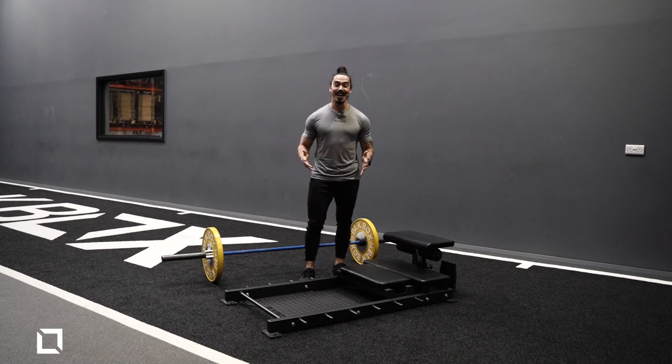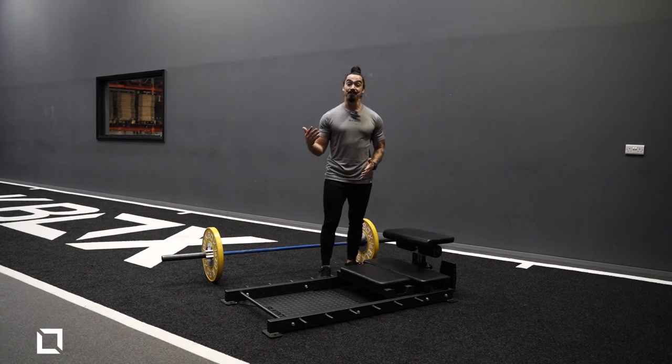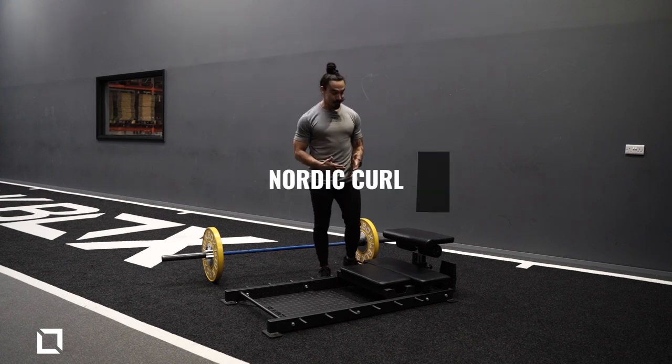Hey, what's up people? Coach Gus here and today I'm going to show you some of the exercises you can use the floor GHD bench into your training routine. So let's start with my favorite one, the Nordic curls.